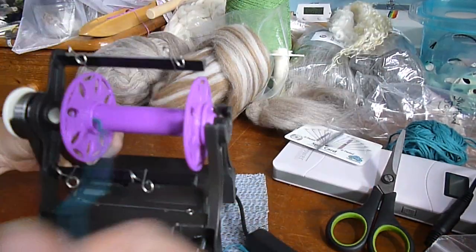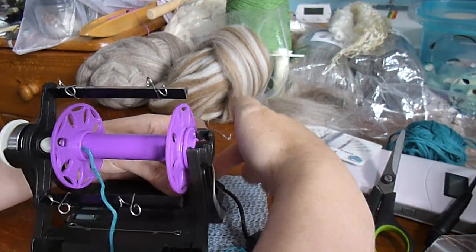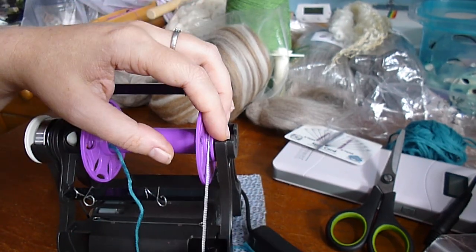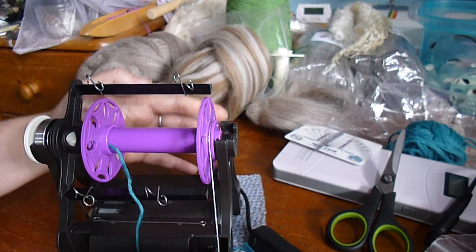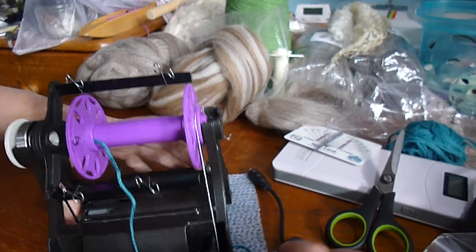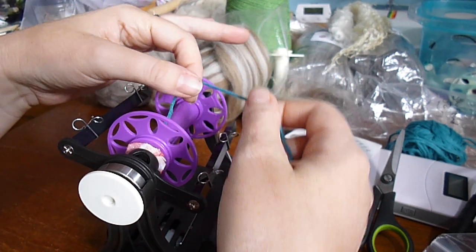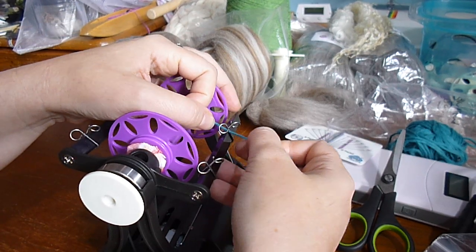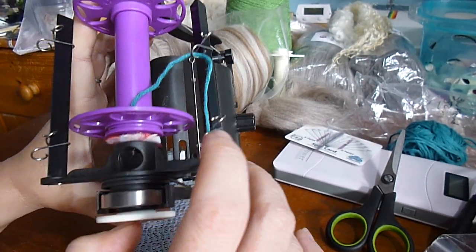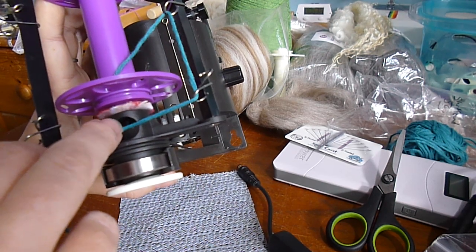And my scotch tension cable — yours is just a bit of elastic but it works exactly the same way. Anchor it in the slit in the back, put it over the bobbin so it sits in this little groove on the bobbin, and anchor it on the front. Nice loose tension. I have our leader here — I want to feed it through the yarn guides. Just pop it in like that, pop it in like that.